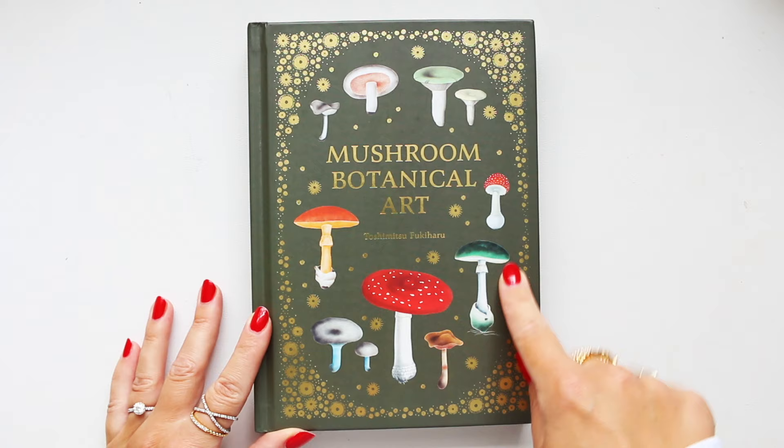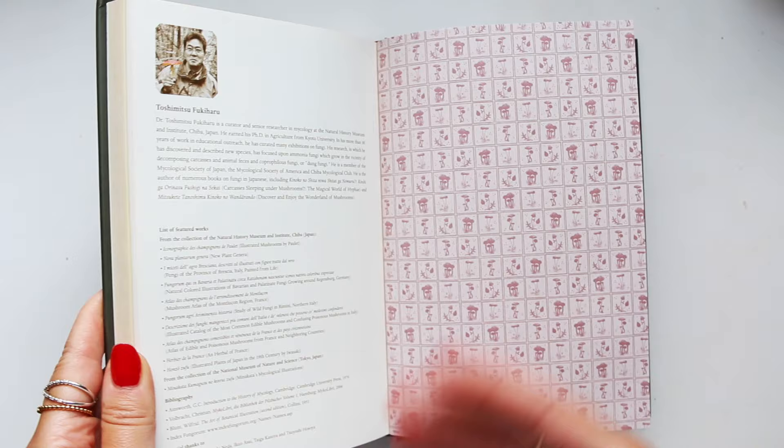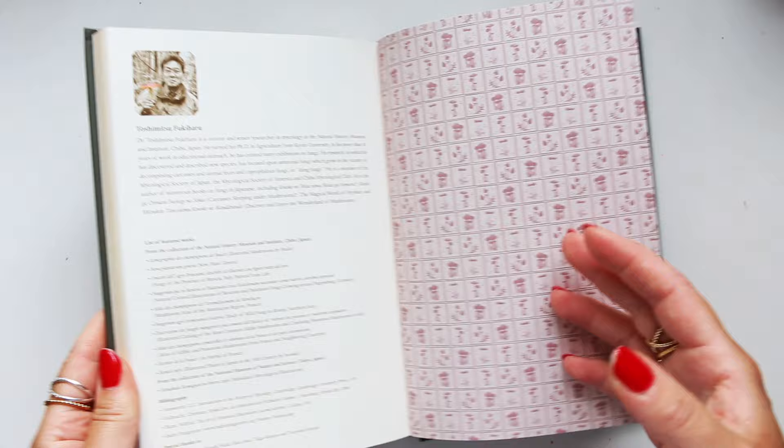We're looking at Mushroom Botanical Art by Toshimutsu Fukiharu. Toshimutsu Fukiharu is a doctor who specializes in the studies of mycology, which is basically fungi — and it includes mushrooms and yeasts.